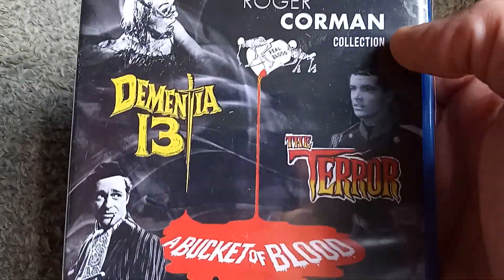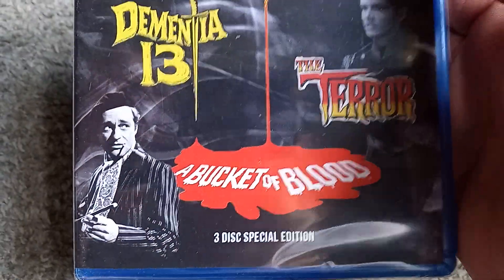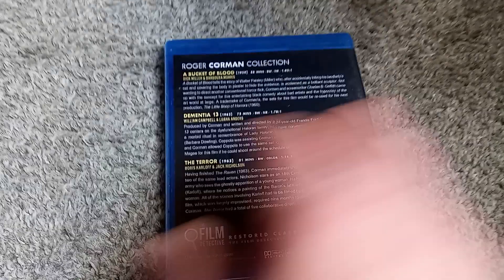Dementia 13 is probably the second best film in this pack, followed by A Bucket of Blood with the late, great Dick Miller. Also, I've got to point out a big RIP to Corman himself — a true legend, truly lost.